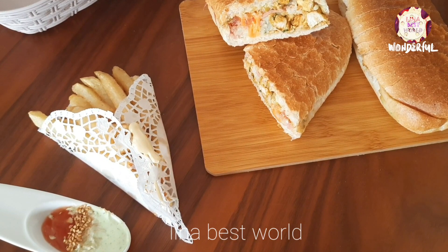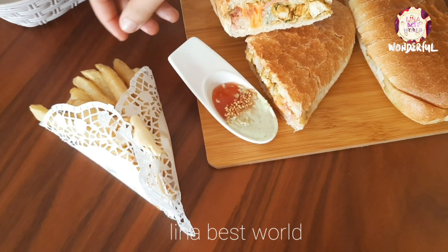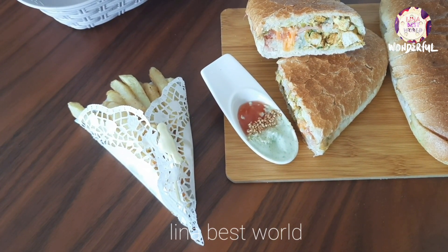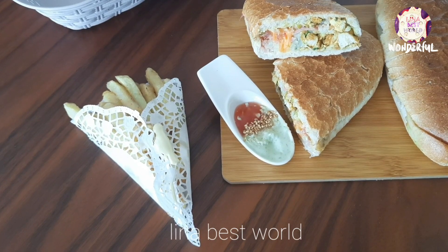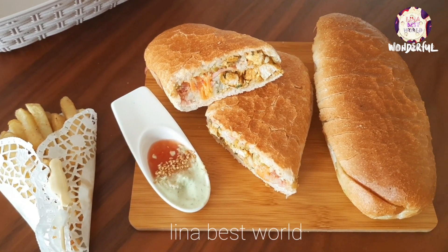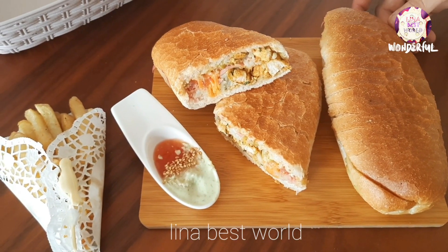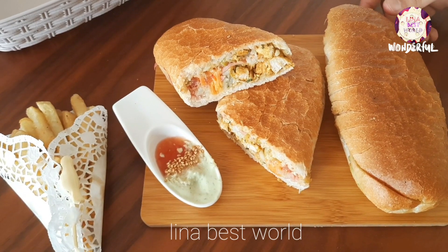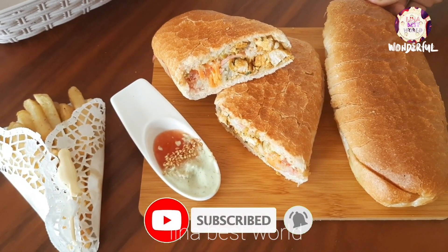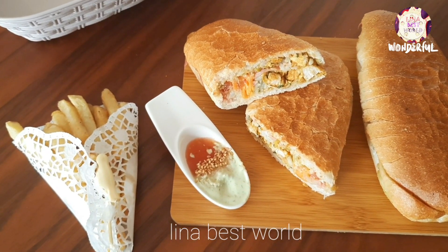This sandwich is perfect for the weekend, for camping — it's easy to cook. Let's see what you can do. Mmm, delicious! Don't forget to subscribe to the channel, and we'll see you in the next video.